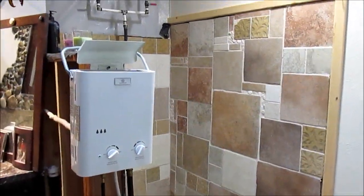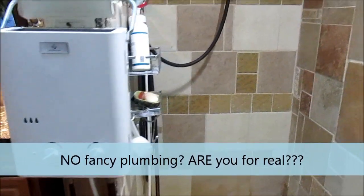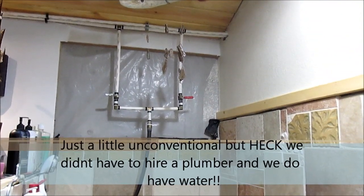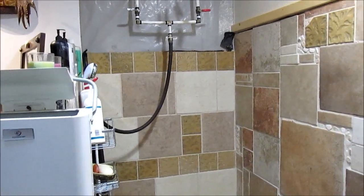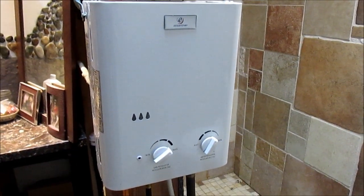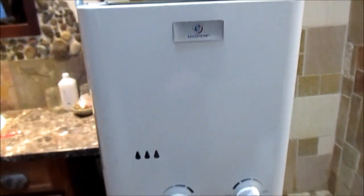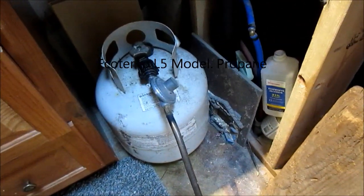We're heating the shower water — we don't have a lot of fancy plumbing, and because we don't have a big LP tank, we do things a little differently on our homestead. When we don't have the wood stove fired up, we use a tankless water heater. We've been very happy with the heating of the water and how this unit has worked. It's tankless, it's an EcoTemp, and it runs on LP.